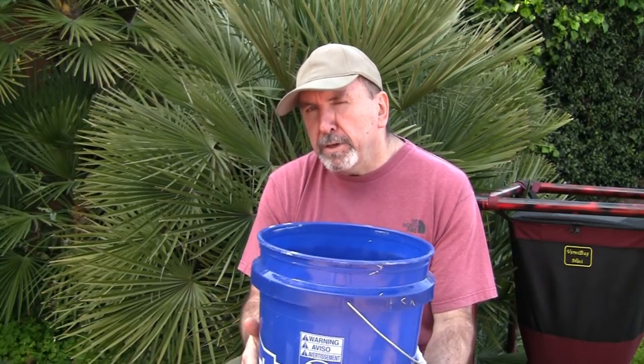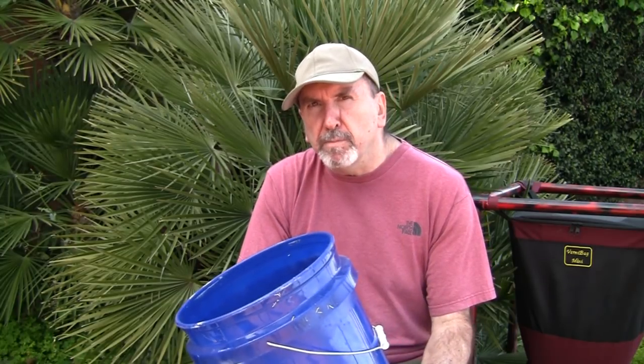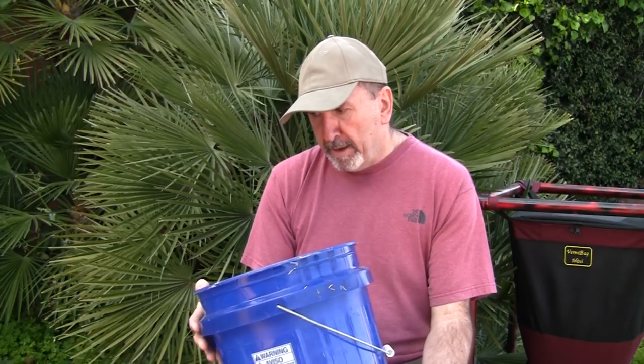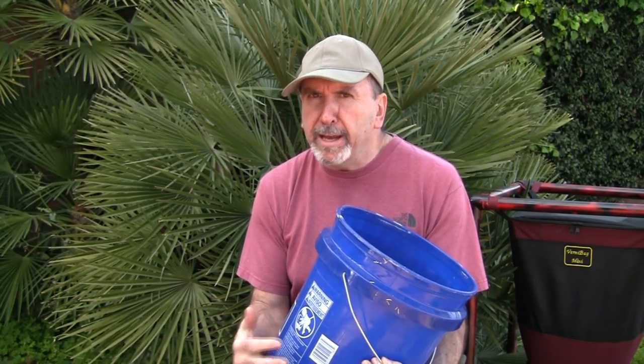Disadvantages: they're difficult to harvest. Most systems require you to completely dump them out and do a hand separation of the worms from the castings, which takes a bunch of time. If you have a longer system like Rubbermaid totes or a bathtub, you can do a horizontal migration — but there are disadvantages to that too because of the cocoons left behind. Unless you do a horizontal migration and give it at least 21 days, you're going to end up with cocoons in your final product.